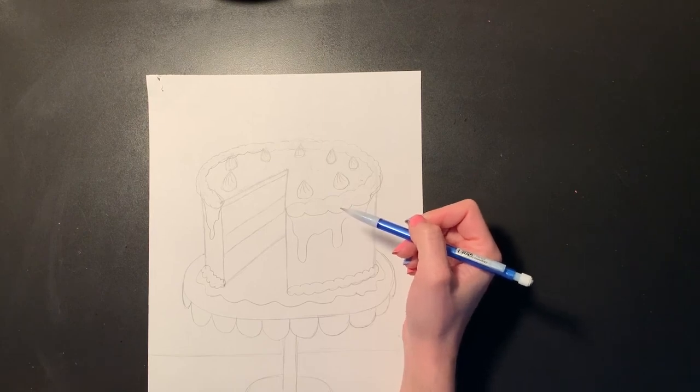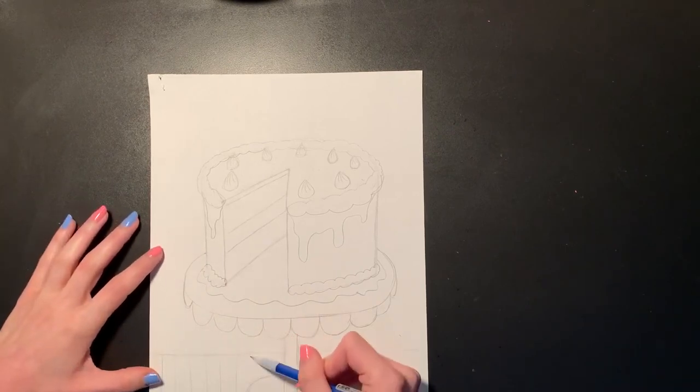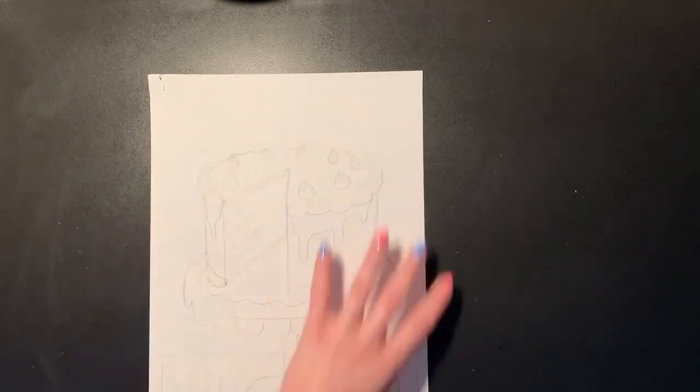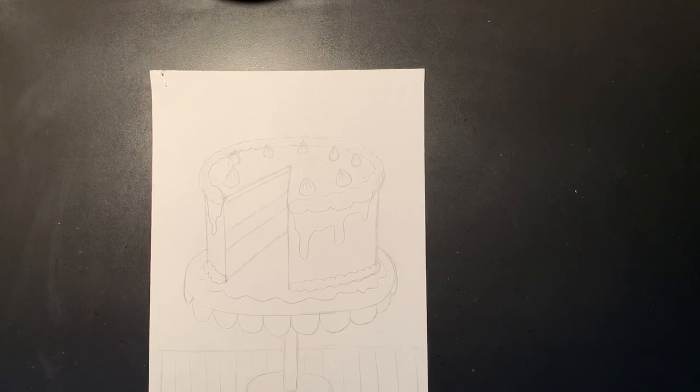I think I'm just going to do some stripes on my tablecloth down here and then leave the background white for now. Next week we are going to trace our pictures and color them in, so once you're finished sketching out your cake and background you can save your project in your art folder — you do not need to hand anything in today. Just make sure you keep your paper safe until then. Try your best, have fun, and get creative while you're drawing your delicious cakes — I'll see you guys soon! Bye!